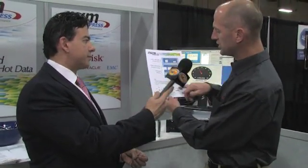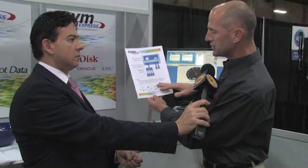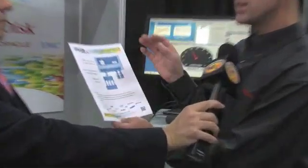Platforms that utilize NVM Express will have an advantage over platforms that do not. It's a standardized interface. In the consortium, you can see the promoters include companies like Dell, Cisco, Oracle, SanDisk, Intel, Micron, and Samsung. We're all working on this together to create a standardized interface, very much like SATA and SAS.